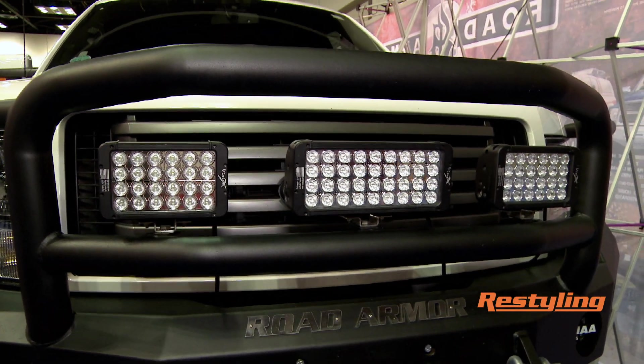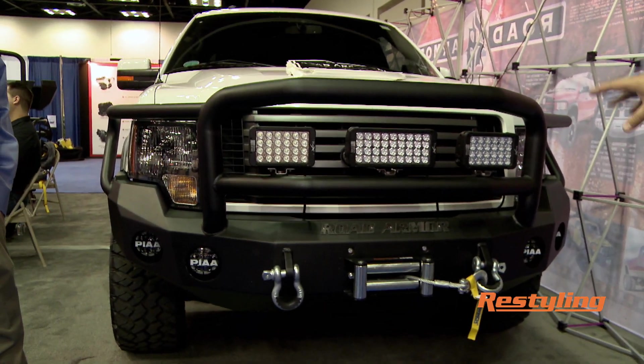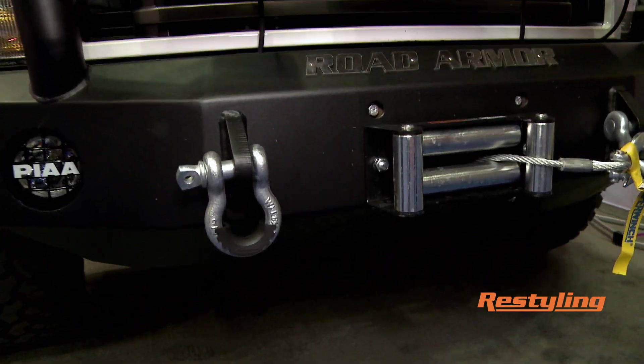Those are military spec lights, or construction style, industrial style lighting. Winch mount up to a 12,000 pound is what we spec it around, but some models hold a 16,500.